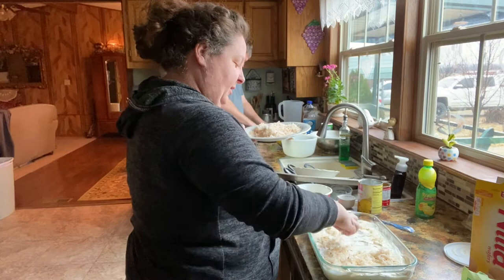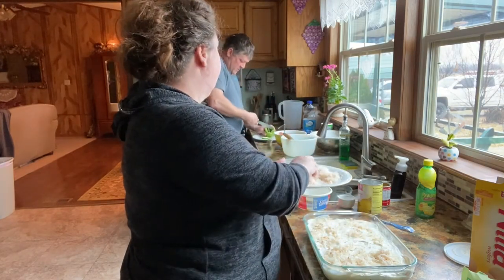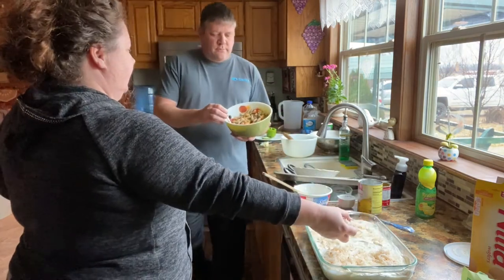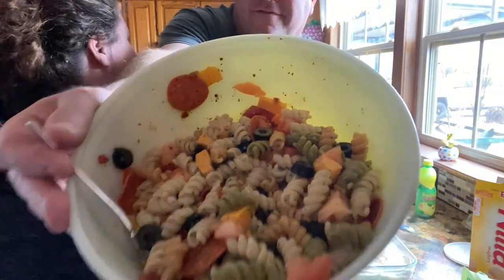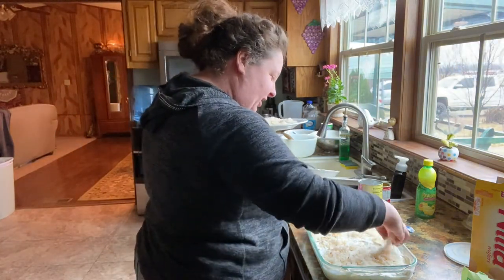He's making a pasta salad over there. Oh, it just looks so good! It's got cheese, pepperoni, olives. Oh, that looks delicious. We've got to wait — I've got to have juice for lunch.